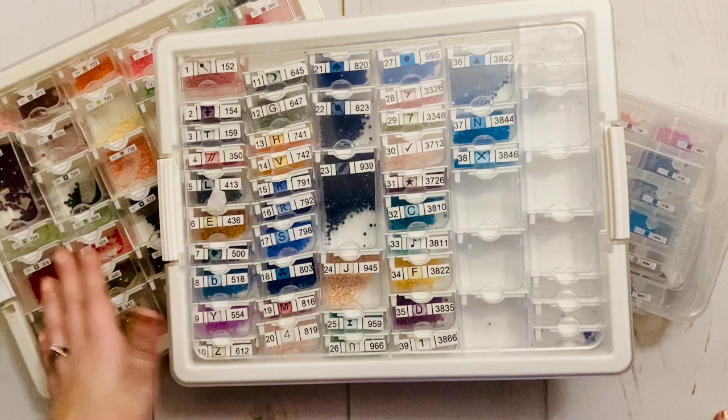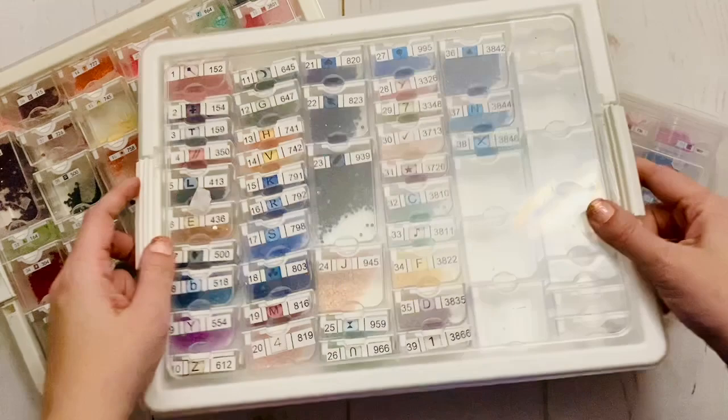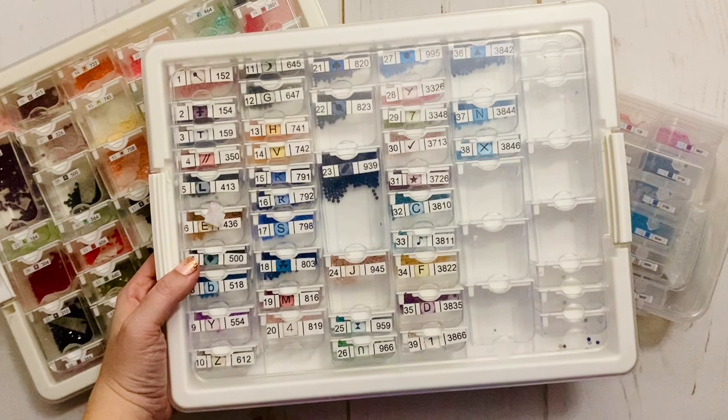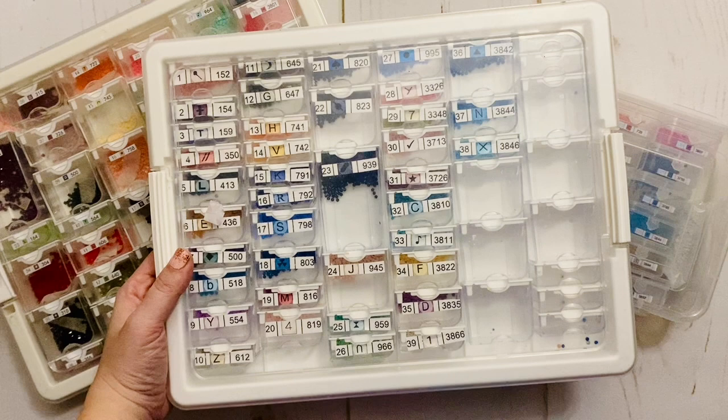What I like most about Elizabeth Ward containers is that they're really space-friendly — pretty flat. I love that they come with a variety of different size containers: four different sizes total, at least in the particular set I'm talking about, which is the 45 or 42 piece variety set.